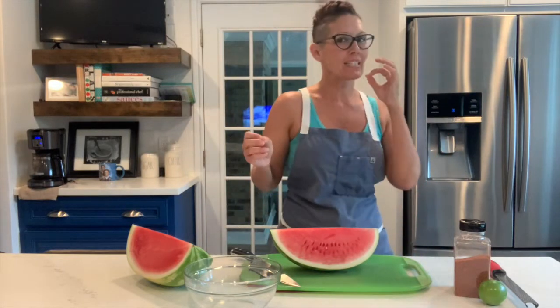Hey everybody, welcome back. I'm showing you how to make something amazing, refreshing, slightly tangy, a little bit spicy, and always sweet and decadent — a summertime snack.